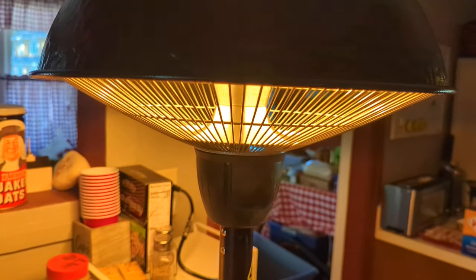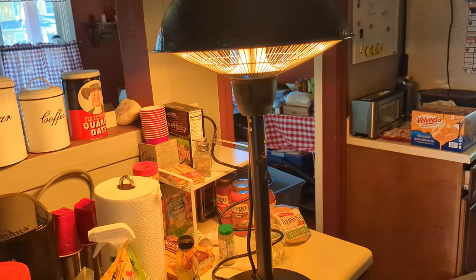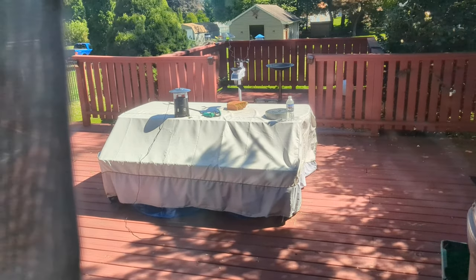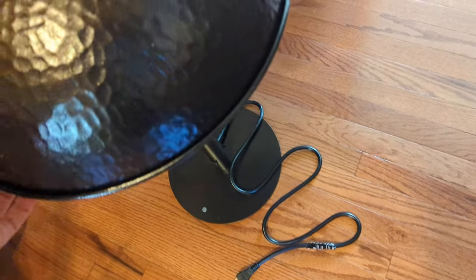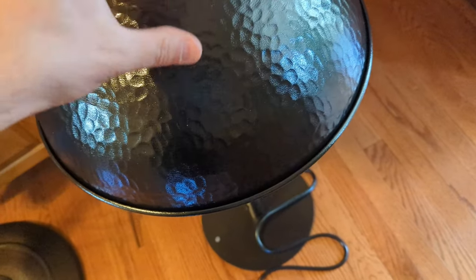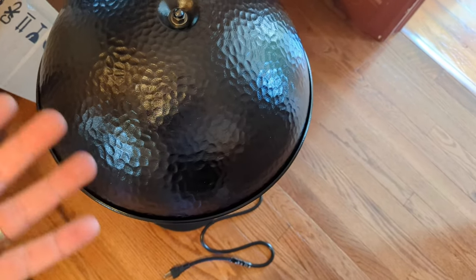This is going to work great for us. We can use it when we want to eat outside at our picnic table. I also want to point out that this has a tip-over safety feature. If it tips over to about this angle, it turns off. When you put it right-side back up, it turns back on. That's a great child safety and fire hazard prevention feature — definitely a big plus.